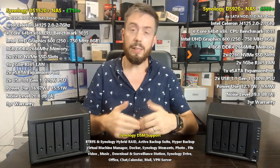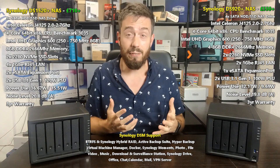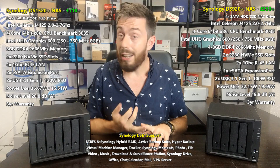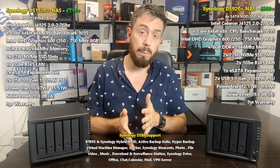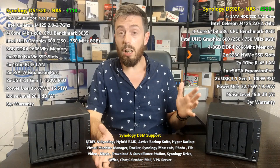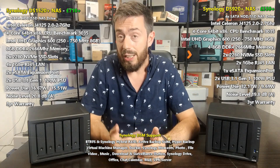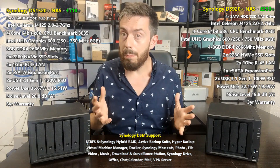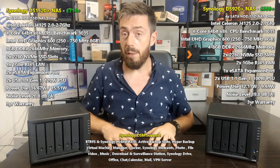Today's video will go through the main points comparing these two. We don't need to go into too many specifics because they're incredibly similar — they run the same software DSM, they've both got Celeron-based CPUs, in fact exactly the same CPU: the J4125, a quad-core CPU at 2.0GHz that can burst up to 2.7GHz. Both have DDR4 memory, both support NVMe SSD cache, and both have one GbE as standard — and can both be expanded — but it's within all of these factors that we see an enormous difference between the 920 and the 1520.